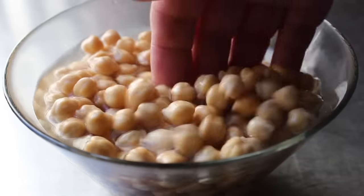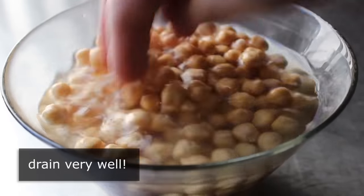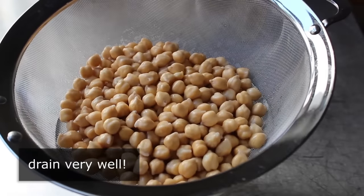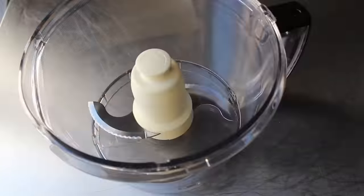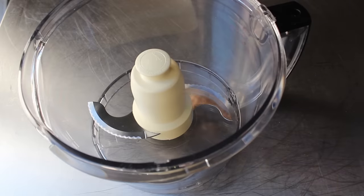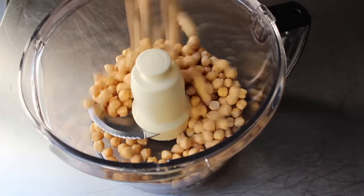At this point, drain the beans very, very well before transferring them into your food processor to add the rest of the ingredients. A blender will work sort of okay, and yes, you can make this by hand by crushing or chopping, but that's gonna take significantly longer. So try to find a food processor — I guarantee one of your married friends has one. Just borrow it for a day and tell them you'll make it worth their while with falafel.